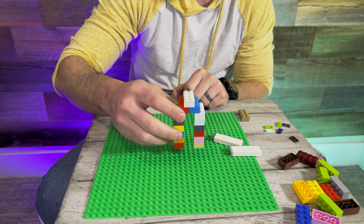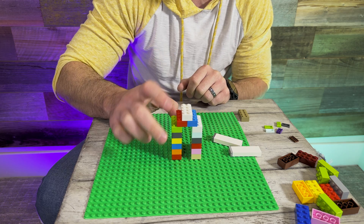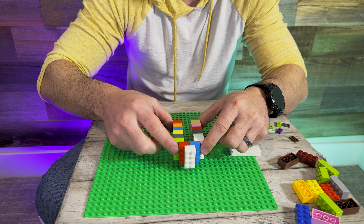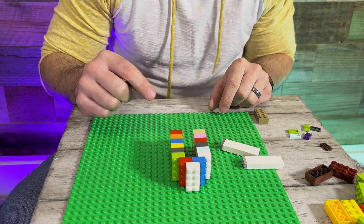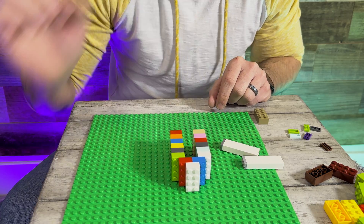Mentioning all of that without one more point would be missing something big: the best supports for your 3D print are no supports. Instead of printing this object vertically where you know you'll have a bridging area needing support, use the 'place on face' setting in your slicer and reorient the model. By laying it on its side, the FDM printer can add all layers one after the other and you don't need any supports at all — cutting down on print time, filament usage, expense, and hassle at the end of the print.